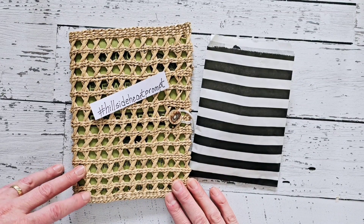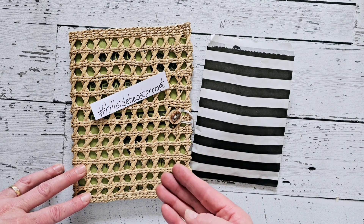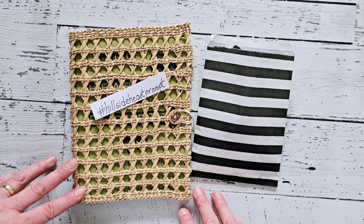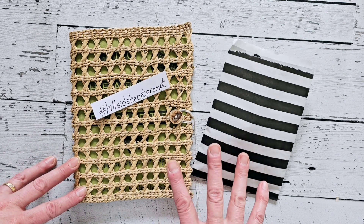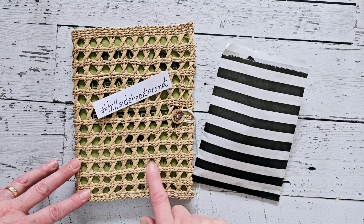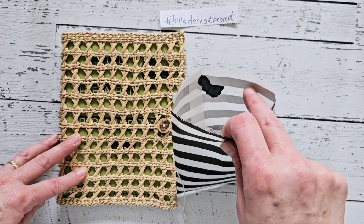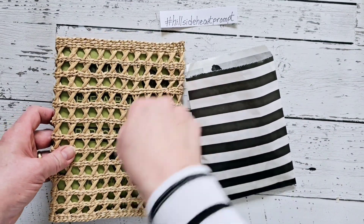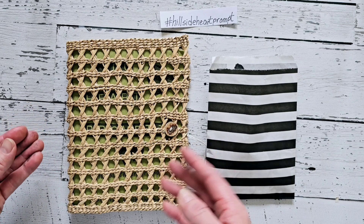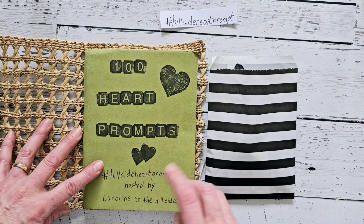Hey friends, welcome back to my channel! Today I will be working on the hashtag Hillside Heart prompt, hosted by Caroline on the Hillside. I'll leave her channel link down below in the description box. I'm so excited to start this project today. Last week I spent some time prepping my book for it, as well as all my hearts. If you want to see how I did that, go ahead and check out that video — I'll leave it down below as well.